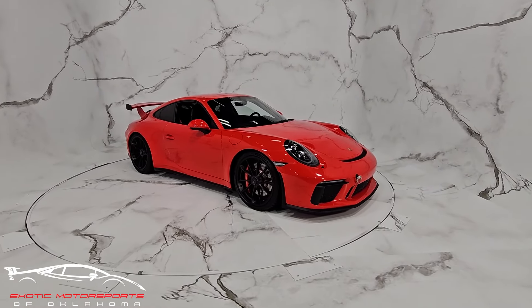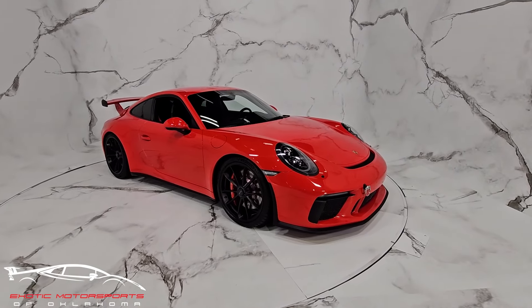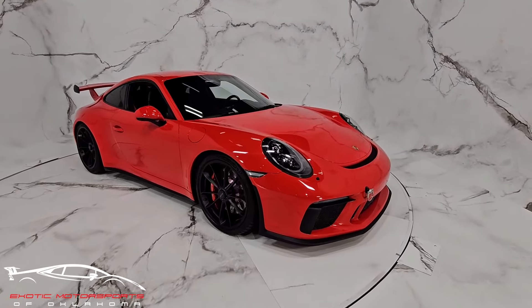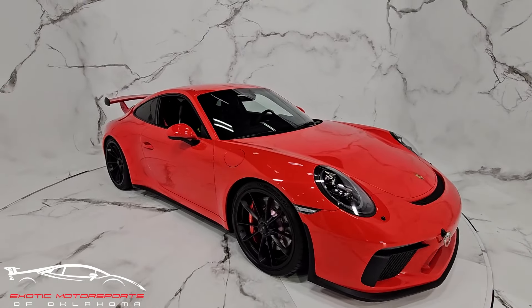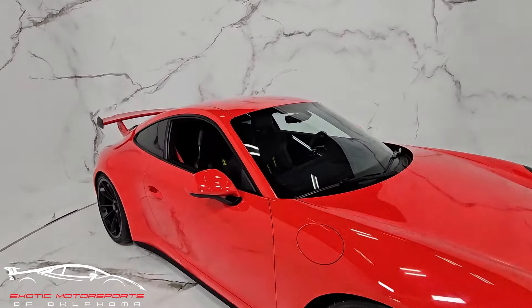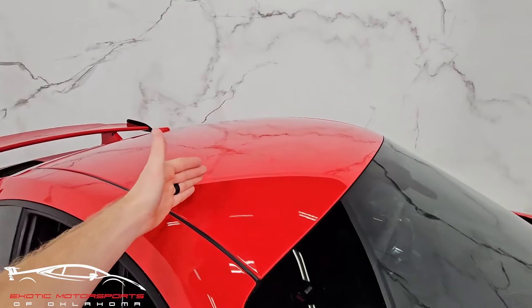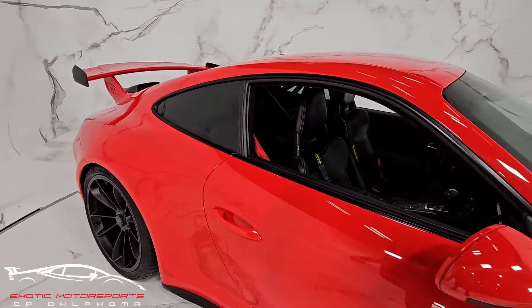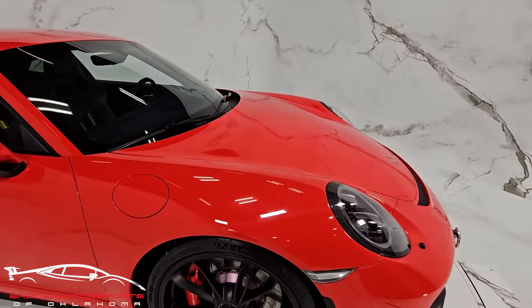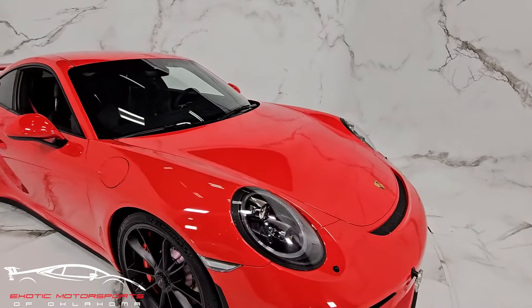Let's do a quick visual condition report. The entire front clip is wrapped in PPF paint protection film — the entire fenders, hood, and front bumper, as well as the side mirrors and a small section on the roof. This lower section is fully protected as well. The headlights do not have any PPF, and the rest of the body does not have any either.